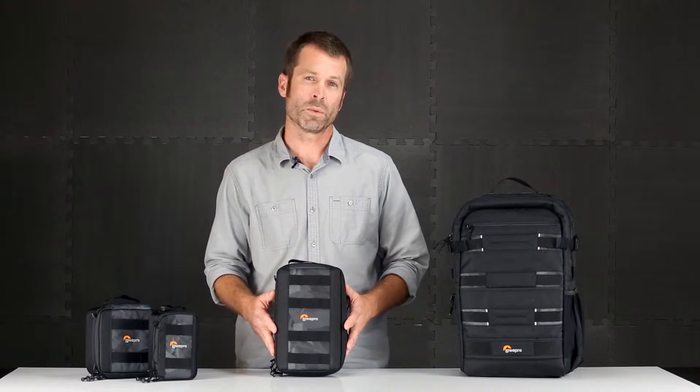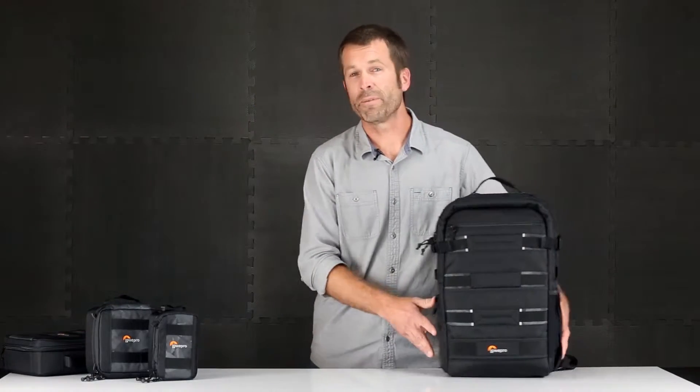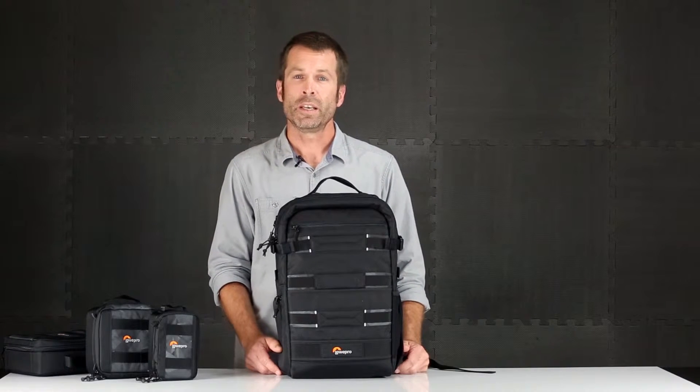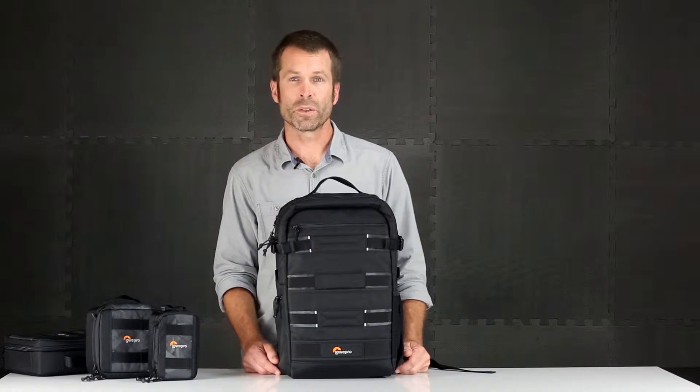Now for the all-in-one solution, we're going to move to the backpack. This is a great flexible urban day pack that holds, carries, and protects your laptop, your tablet, your headphones, and all your action video gear. So let's take a closer look.